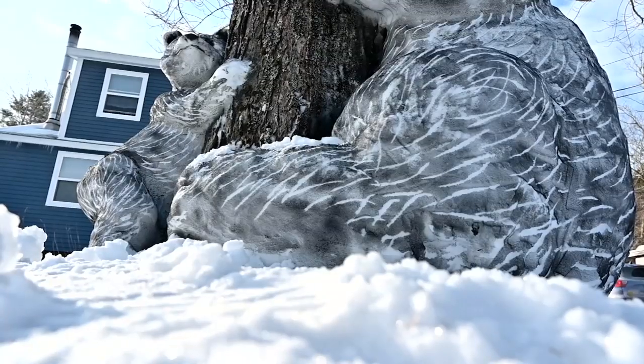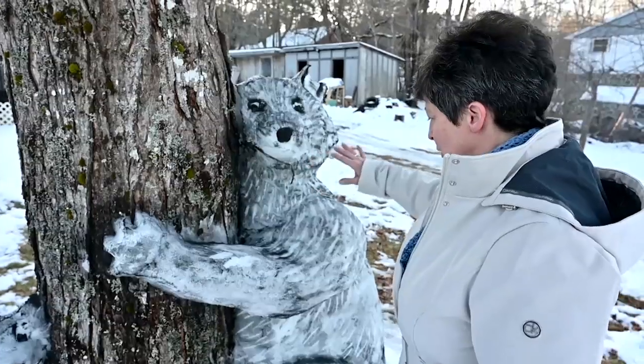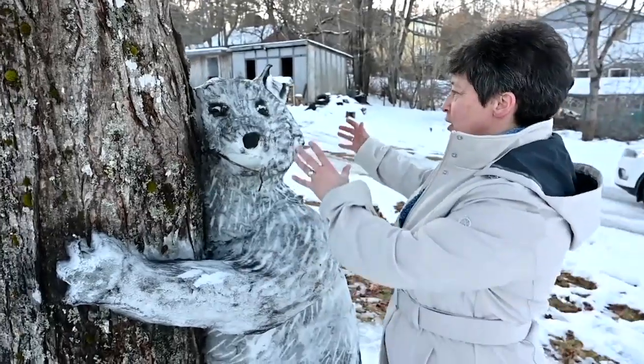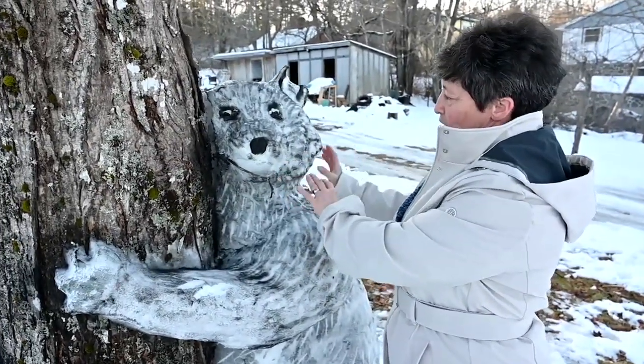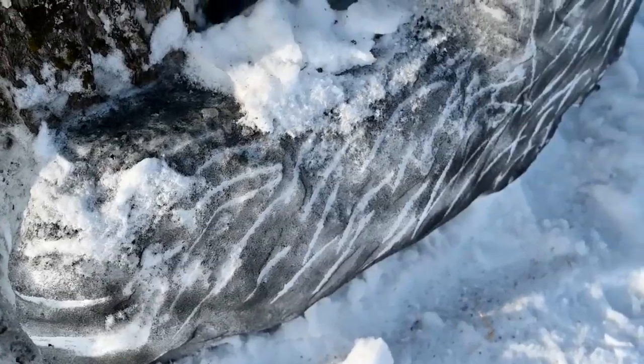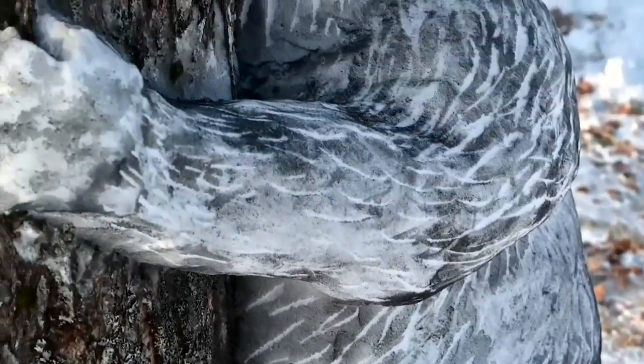We each took a shovel and started packing the snow up against the tree as tightly as we could until we had a great big mound. Once we had a mound, I basically put a ball on for the head and then built it out from there with my hands and packed the arms around. Just the body of it was packed to the tree and I just formed the rest with my hands.